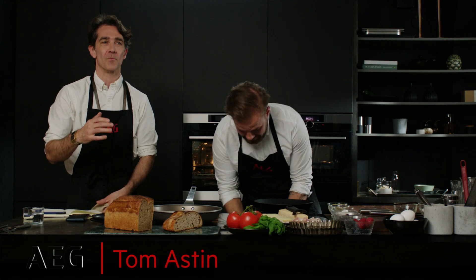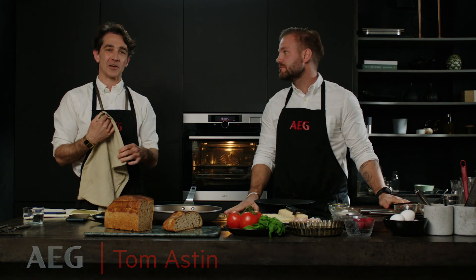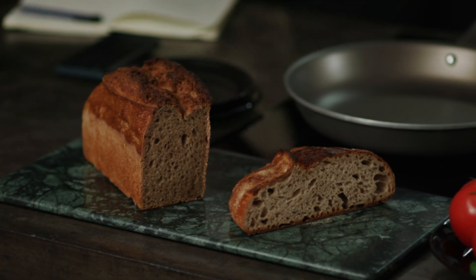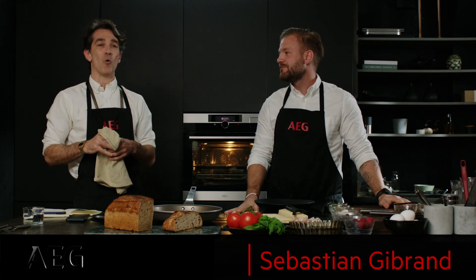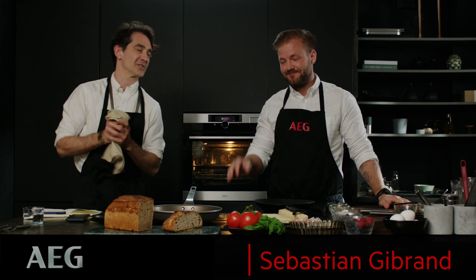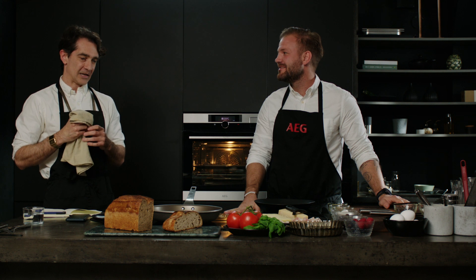We are going to be making a number of different dishes that make up the most of sourdough. So if you've been thinking about what you can do with sourdough, then we're going to show you how. And together today with me is Sebastian Gibrand, one of the world's best chefs. And Sebastian's going to talk us through some really fantastic, diverse, different ways of using sourdough. So we've actually got a three-course menu that we're going to present just with sourdough. So please, tell us a little bit more about it.